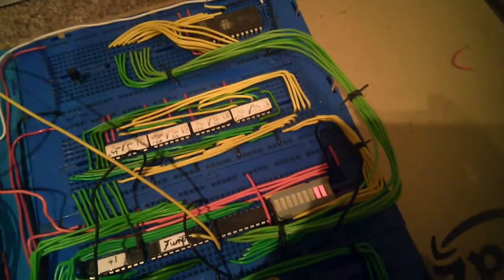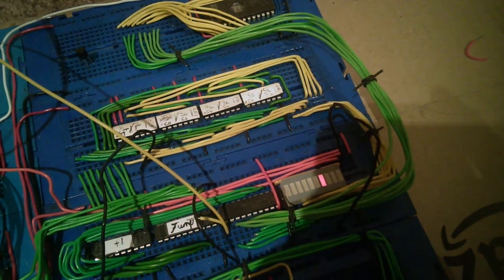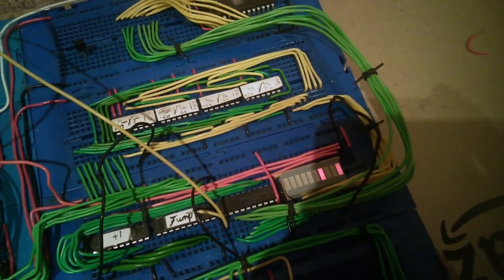Let's have a look at the script running. It informs us that the pin is being switched to high and low, and we can see that the program counter LEDs are indicating the changing of the value.